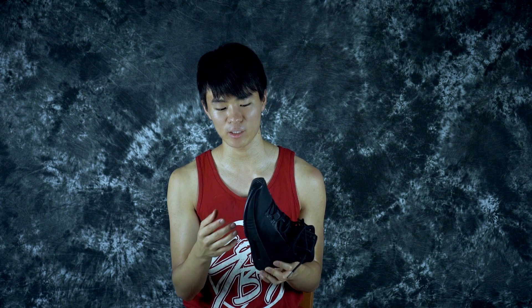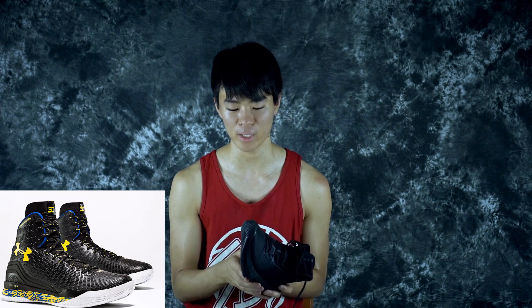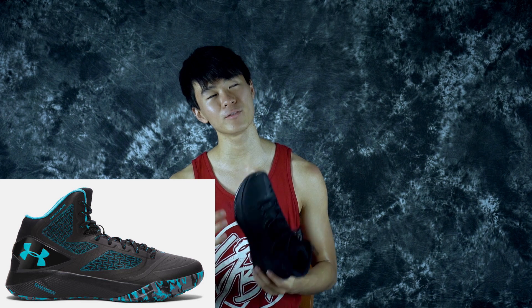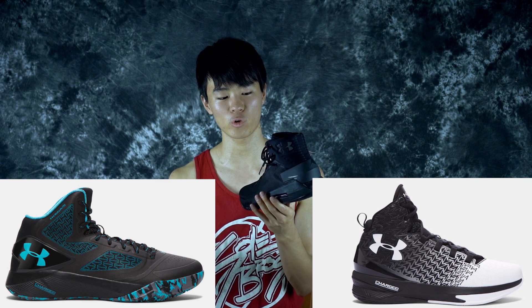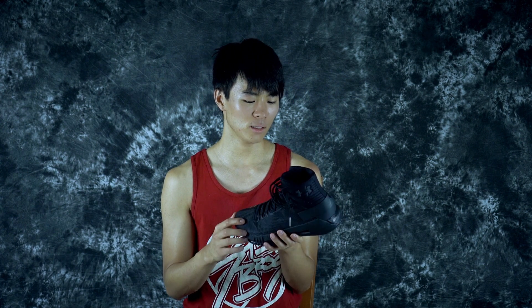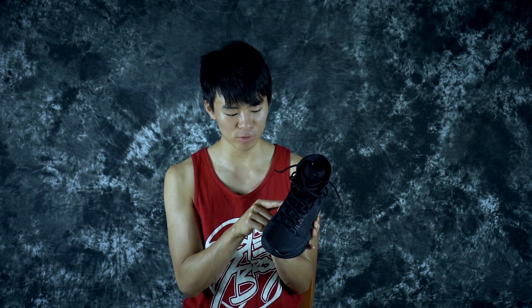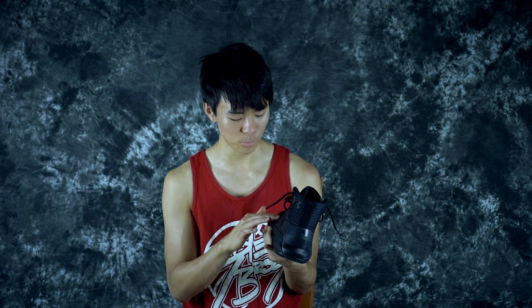We're gonna go over the tech specs. The original Under Armour Clutch Fit Drive 1 was a really really good performer — it was amazing and it came in at a really good price. The second one was kind of a disappointment and the third one was pretty nice. This is the fourth one, it's just the Drive 4, because it does not use the Clutch Fit material. I feel like Clutch Fit was a really nice material and it felt like a second skin, but I'm not too mad at this textile upper.